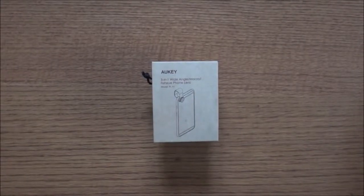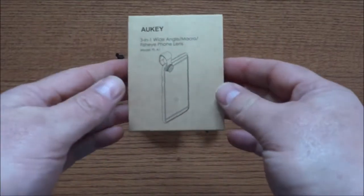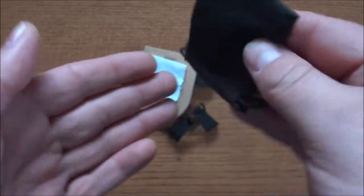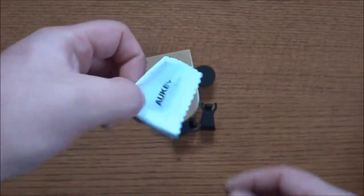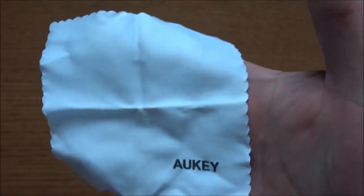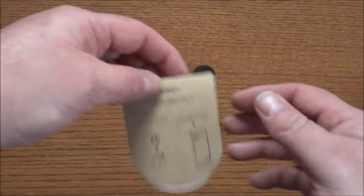Hello everyone, today I'm bringing you a review of the Aukey 3-in-1 lens kit. It comes in a nice small package. In the box you get a nice little cloth bag that's nice and soft, and in a pinch you can use it to clean off the lens if you happen to get dust or fingerprints on it. You also get a nice cleaning cloth with the Aukey branding, which is for cleaning the lenses or the camera lens on your phone — you can even use it to clean your phone screen.